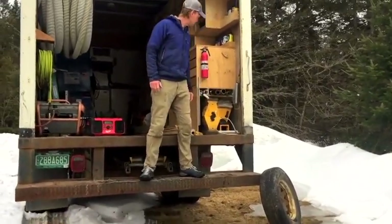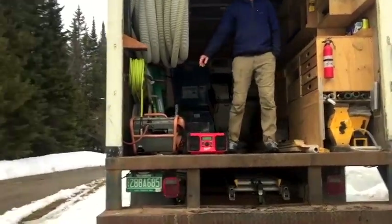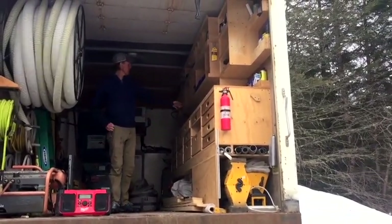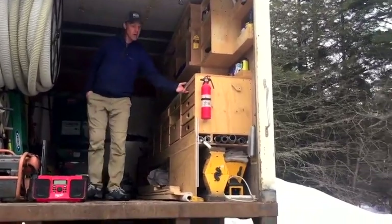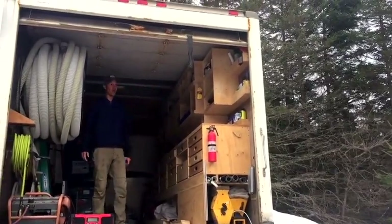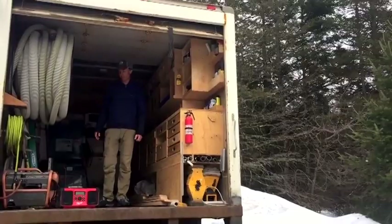Here's our hose reel for insulation hose, extension cords running to the machine, and a compressor. We've got a bank of drawers here for storage of materials and tools, and then tool cubbies all along the top. The drawers are hot swappable — we can just move them into the tool trailer and back and forth, which is why you see some blank spots in both.